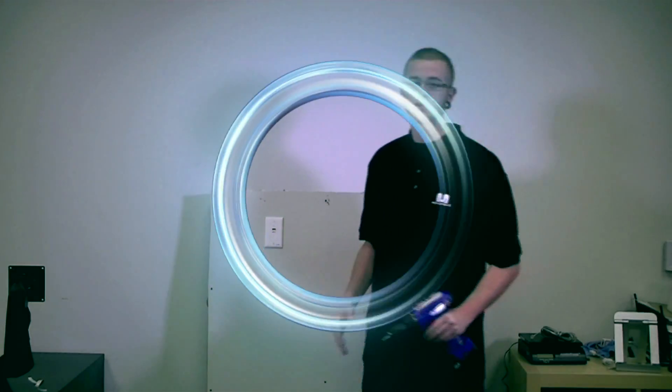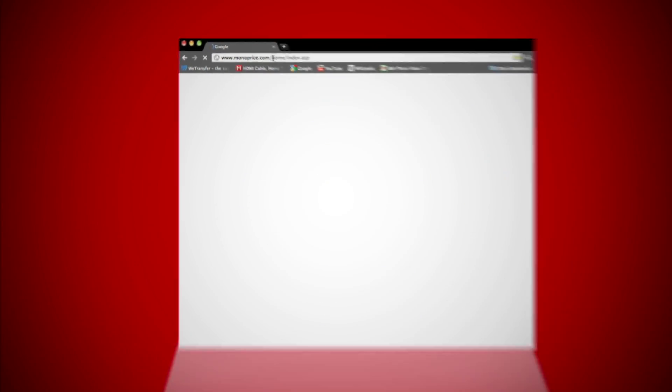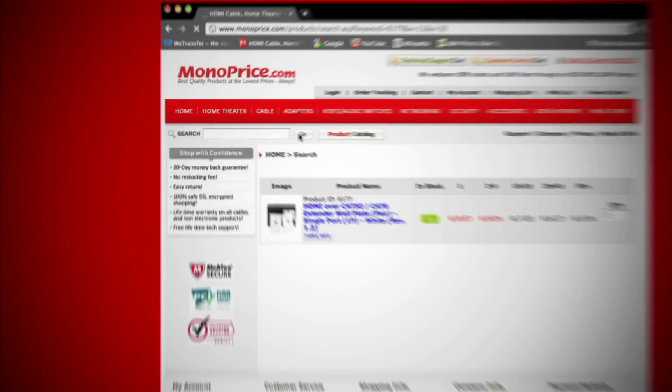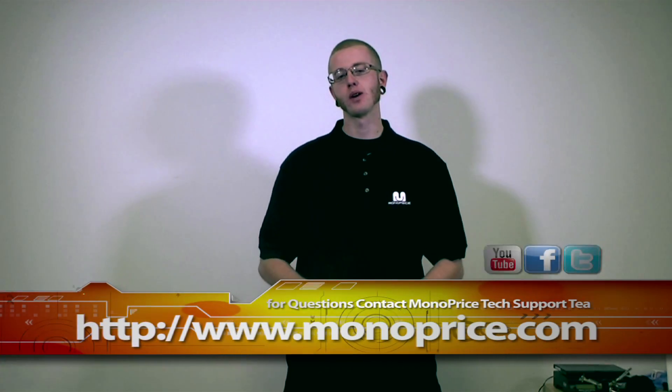It's as simple as that. To find this product on the web, go to monoprice.com then in the search bar type product ID number 6177. If you need help with this installation or have any other questions about our products, please feel free to contact the Monoprice tech support team via live chat at monoprice.com.